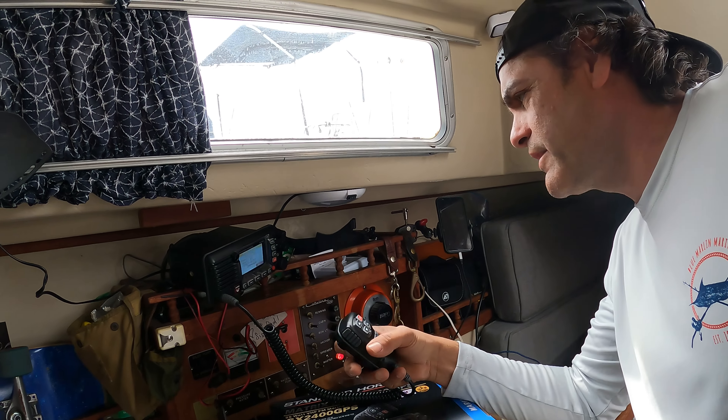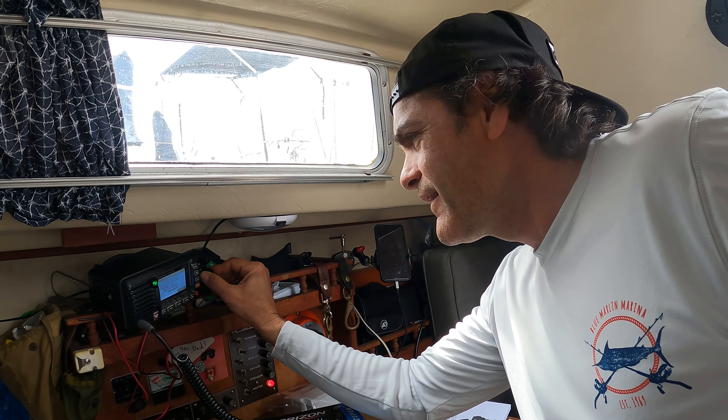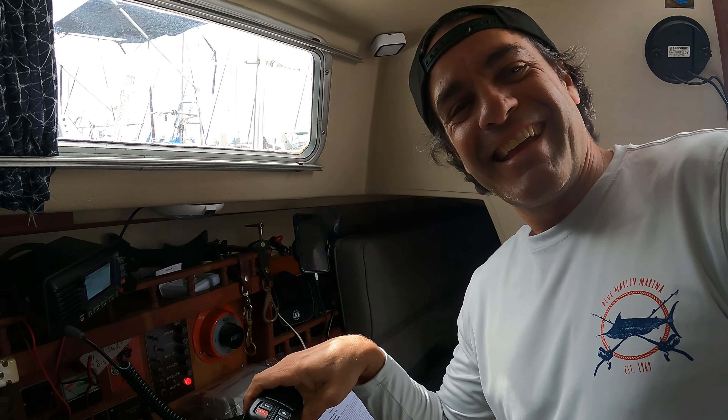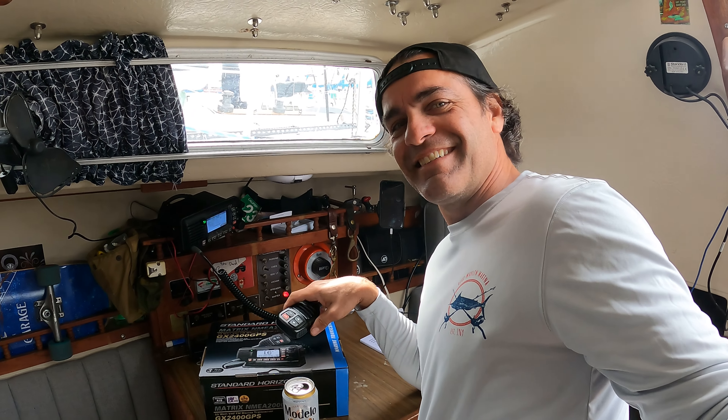So you can hear me there, right? I've got a good copy on you, over. Stokes, this is Kill Drager — I'm reading you loud and clear. Kill Drager, this is Stokes — I've got a great copy on you, over. The VHF radio test is working clearly.